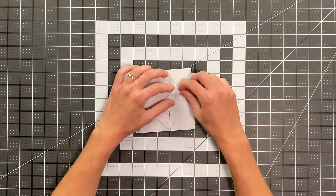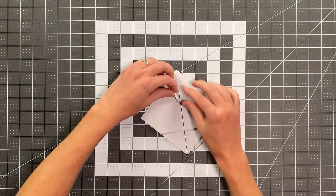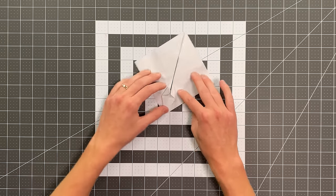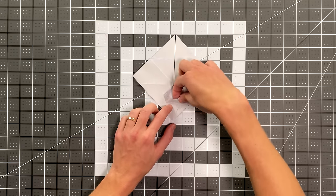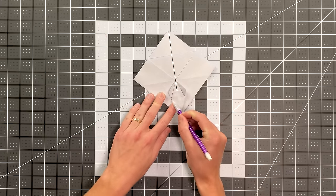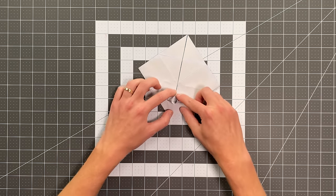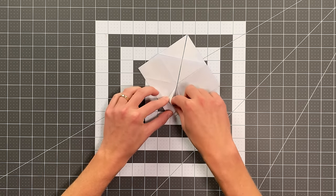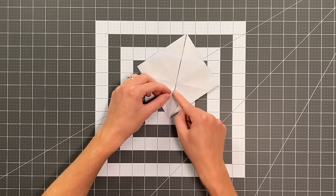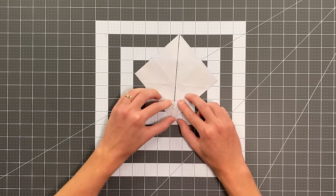Now we're going to do a petal fold. Prepare for the petal fold by folding this edge here to the center crease, and do the same thing on this side. Rotate this into this position and open those up. Now pull this pocket open — we've got a crease there and a crease there that goes all the way to those points. We're looking at where these creases intersect this edge. I want to create a new crease that runs right between them, so I just kind of open up the pocket and force these layers in, then pull that forward and massage it into a point.